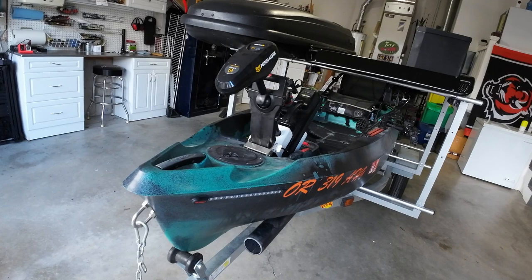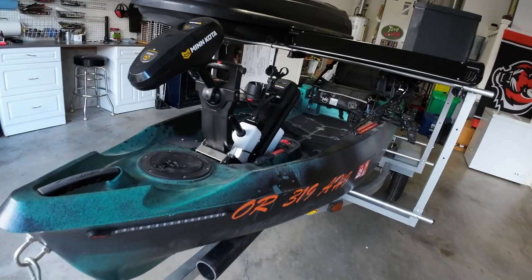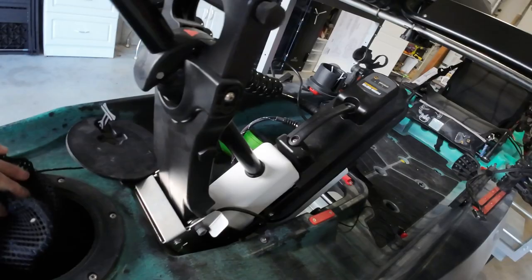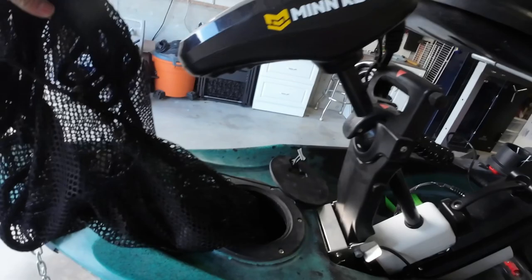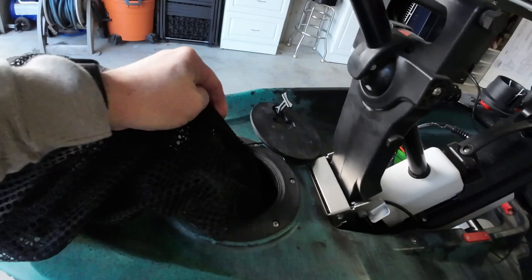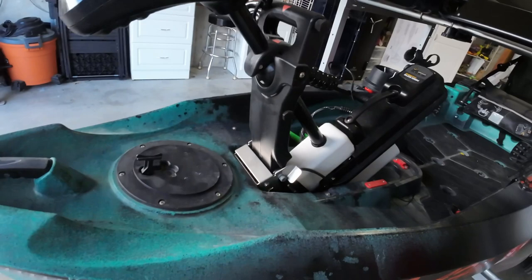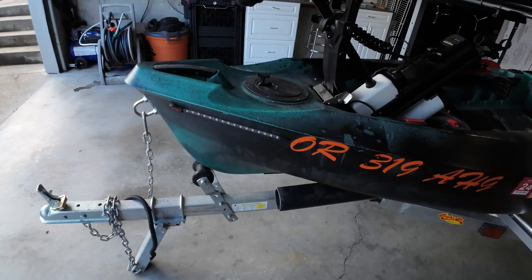Moving to the kayak itself — it's the Autopilot 136, a 2022 version. Here's the motor and the middle hatch. I don't use this hatch for much other than storage: I have a net bag in here with a bow rope inside it, and I also carry a spare prop. When I'm back home I can hang the net bag over the side to let the rope dry out. I tie the bow rope off to the front, and the kayak is registered for the motor in the state of Oregon.